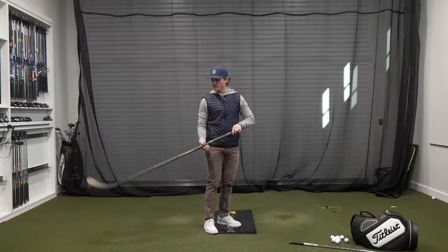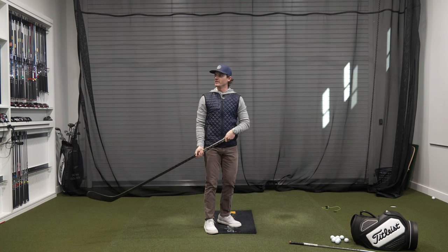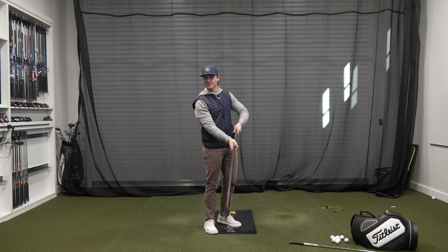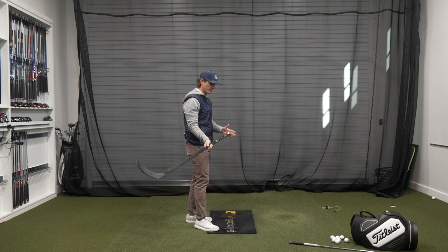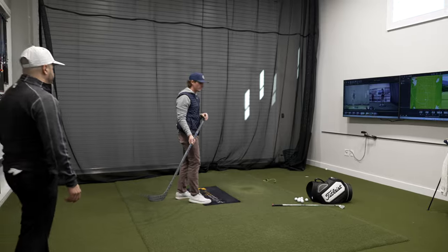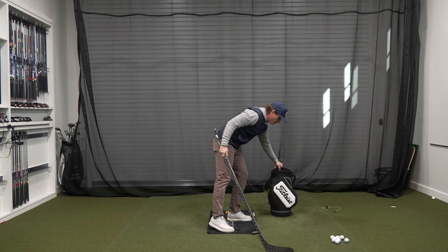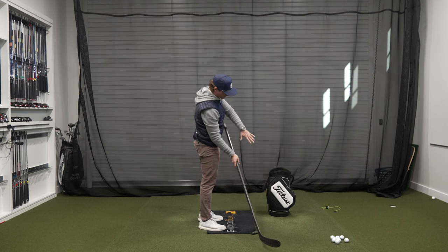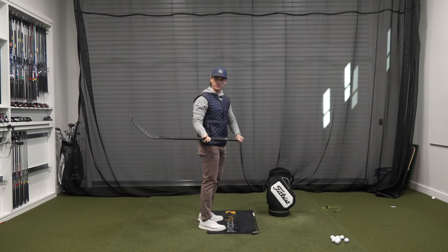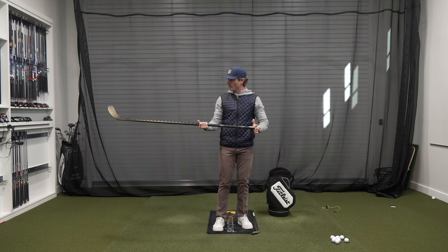We can use the hockey stick as a means of changing the path of your right shoulder and right hip, to get the club to slot itself in transition instead of working out to the ball. If you purely turn, the hands and arms tend to go out quite a bit in transition. This is a guide for the hands, arms, and club in terms of shoulder tilt as opposed to shoulder turn. It's a pretty versatile training aid.